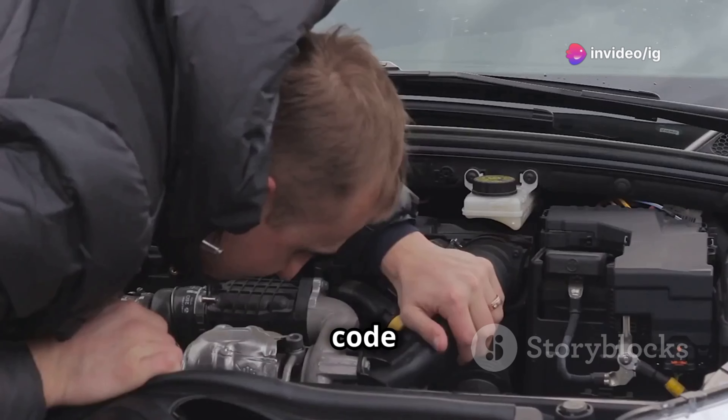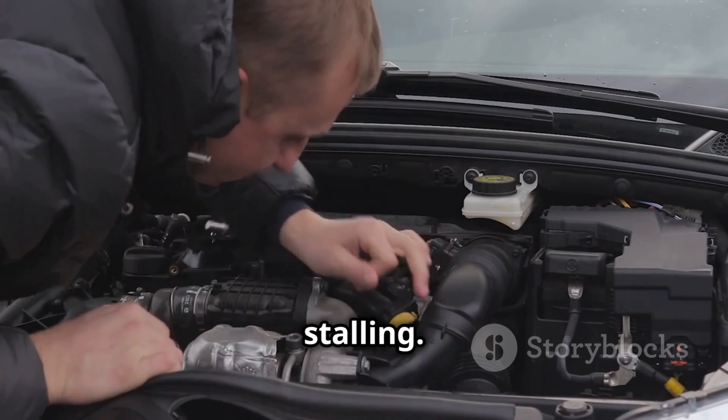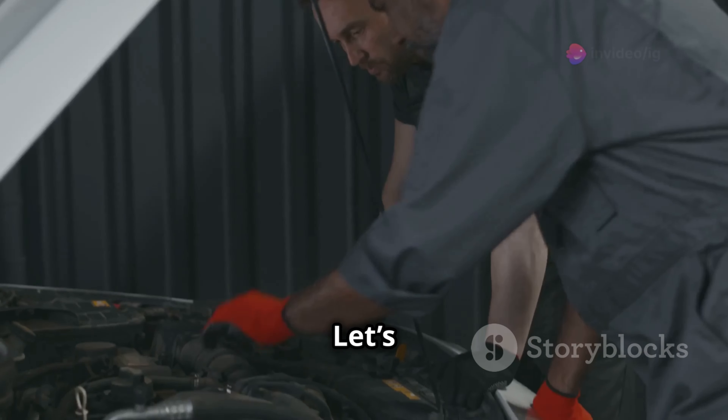Hey everyone, welcome back to IG Garage. Today we're talking about engine code P0068. This code indicates a mismatch in airflow readings, causing rough idling or stalling. We'll show you the key sensors to fix this problem fast. Let's dive in.